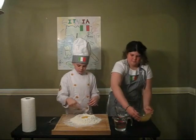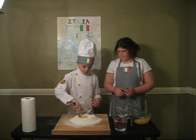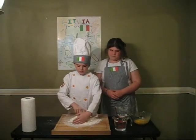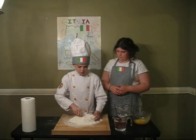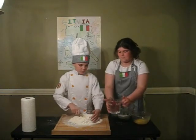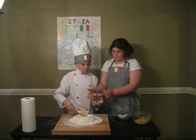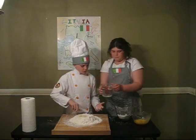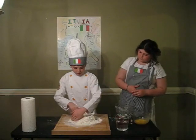Then we mix it. We push up the edges if you need to, if it's falling down. And then we add some water, and we keep doing this until we make a big pile of dough.